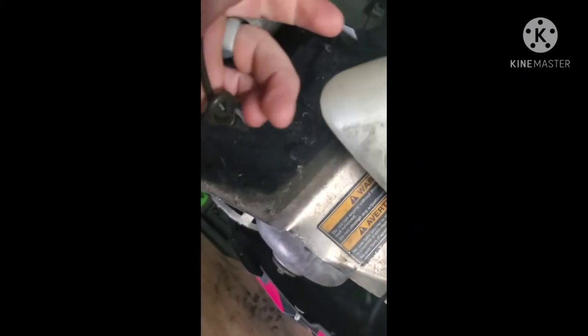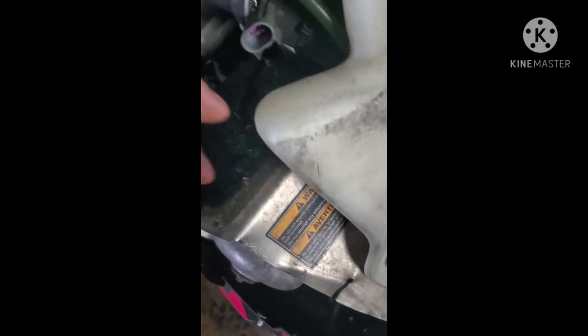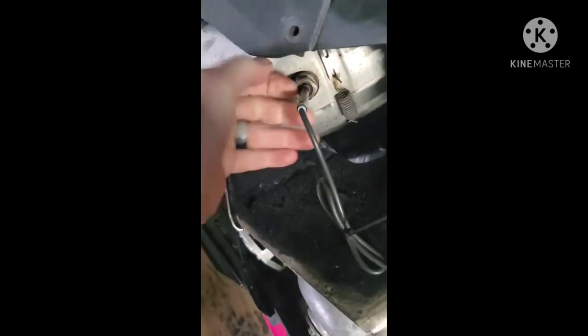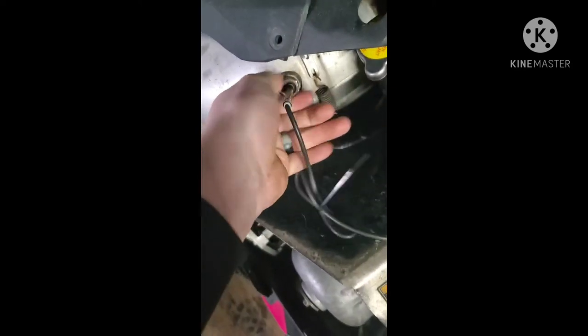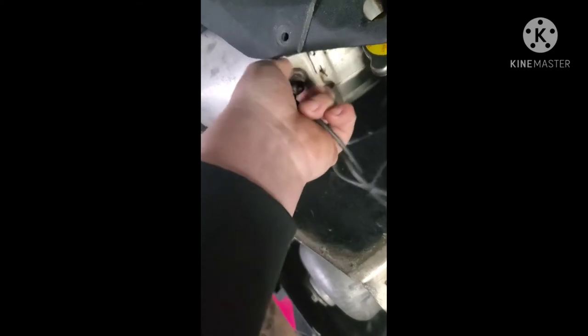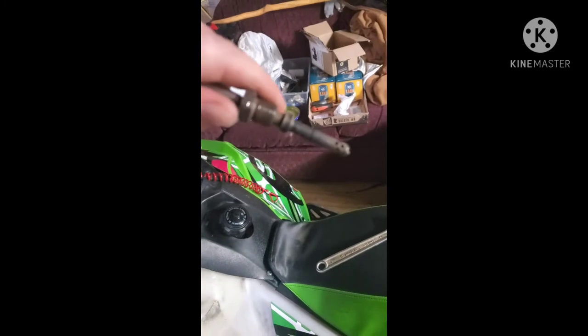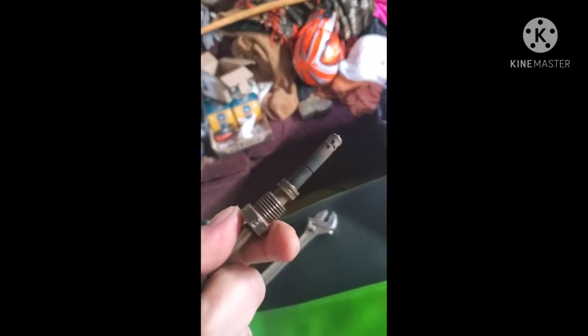So we'll take this apart. There's a clip under here — I'm going to pull that out and take this off. Once it breaks loose, should just be able to pull that right off by hand. As you can see, it is a little beat up, a little burnt.